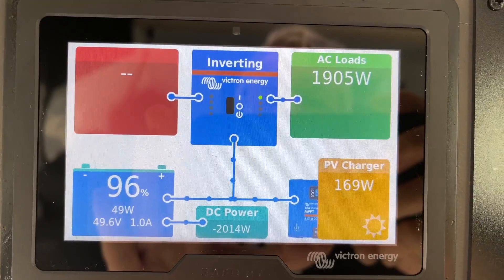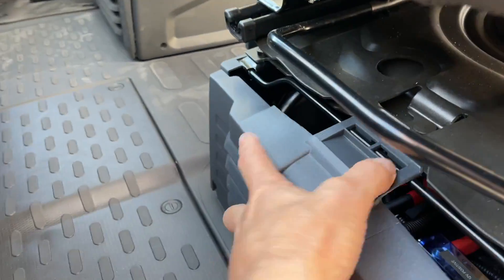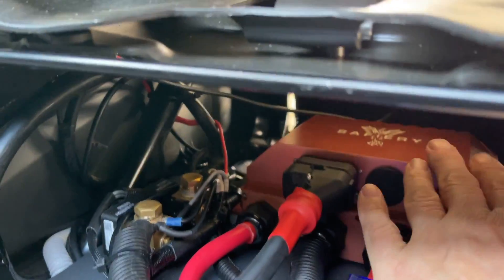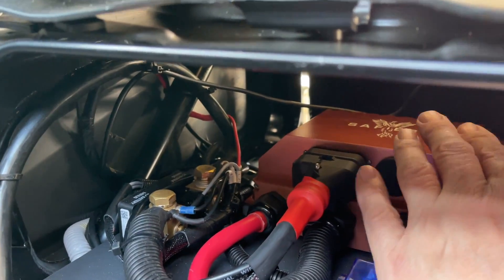We've had a few questions on this since the last YouTube video. That power coming in is all coming out from Scotty in the front. It will get to about 50 degrees C — maybe a little bit cooler because we're in the air-conditioned cab. It radiates the heat out. It's a DC to DC device.